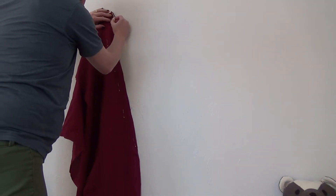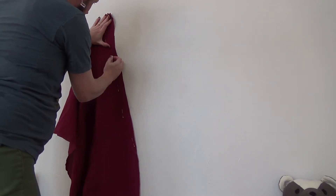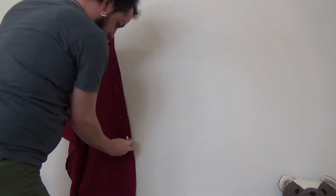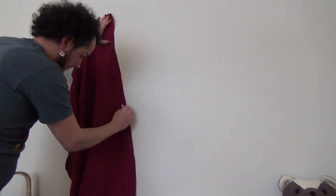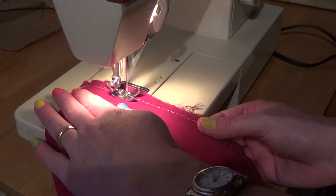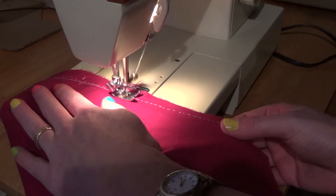I held the fabric up against the wall so that it would hang straight, and then I could draw a straight line between the two points that I needed. Then I would stitch along that line — it seemed to work pretty well. When I was happy with the basting, I just machine sewed right next to my basting seam.